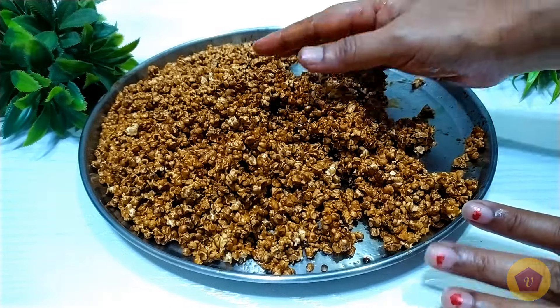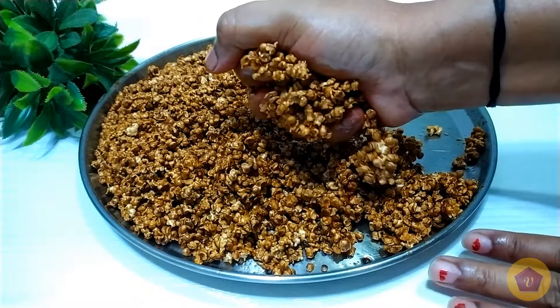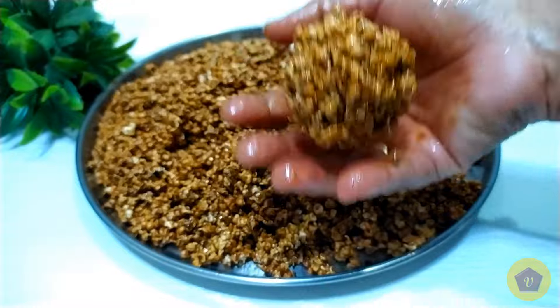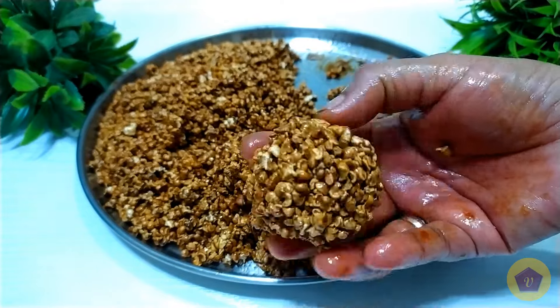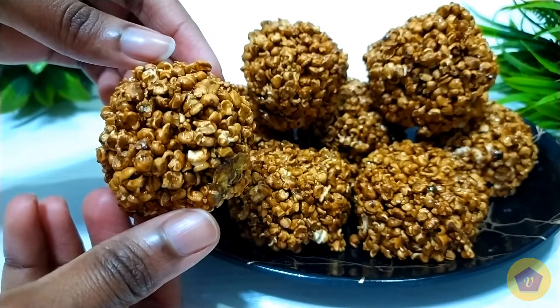I will make some small pieces of chicken. If you cut the chicken, you will need small pieces. Now we will make the chicken. Look at the chicken.